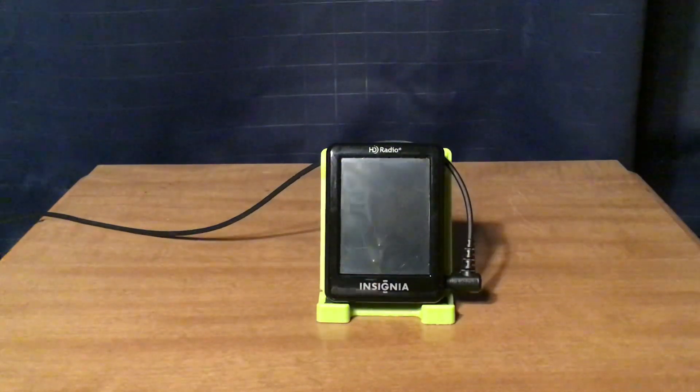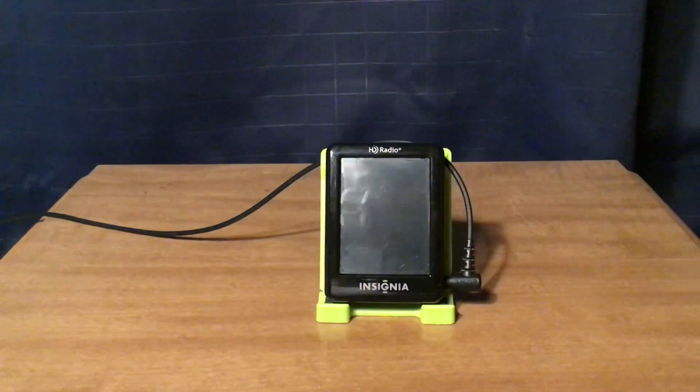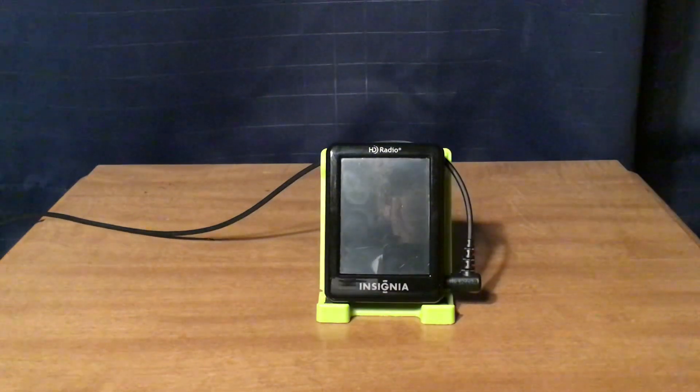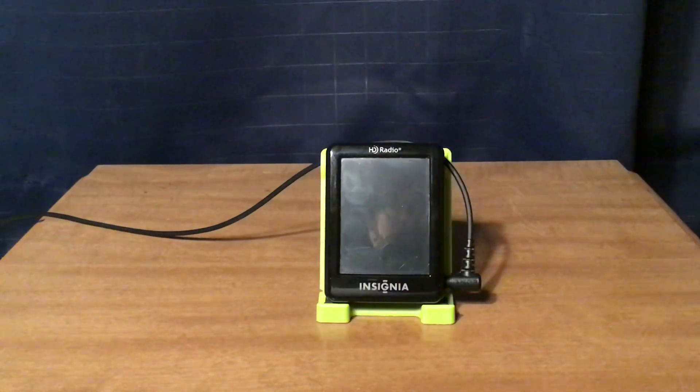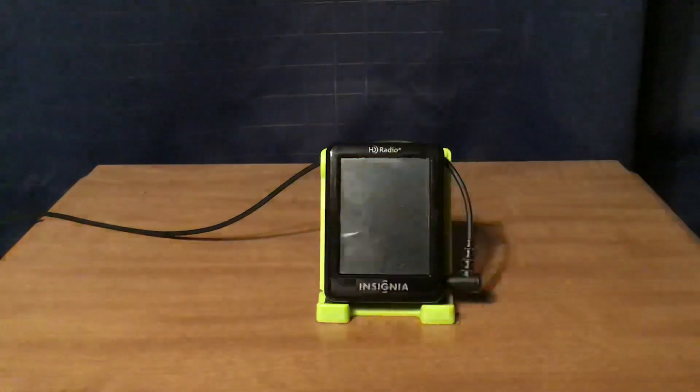The selectivity doesn't seem to be as good with the HD-02 as with the HD-01 — the HD-01 has better selectivity. But overall it's not a bad radio at all. I rarely use it these days because I actually like the HD-01 better, even though its screen is broken.